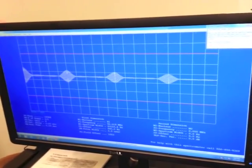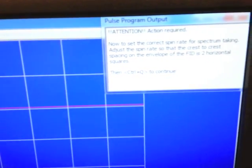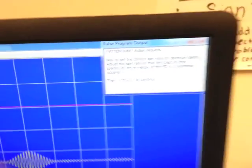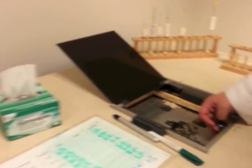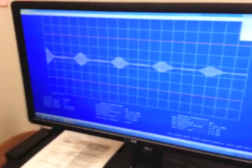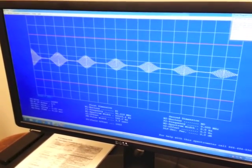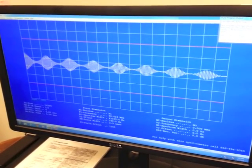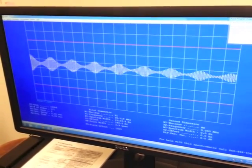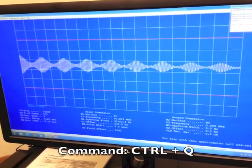After a few minutes, the box will pop up again and it will ask you to adjust the peaks so that there are now two boxes away from each other. Go back over to the knob to adjust. Once the peaks are two boxes away, come back over to the computer and press Ctrl-Q again.